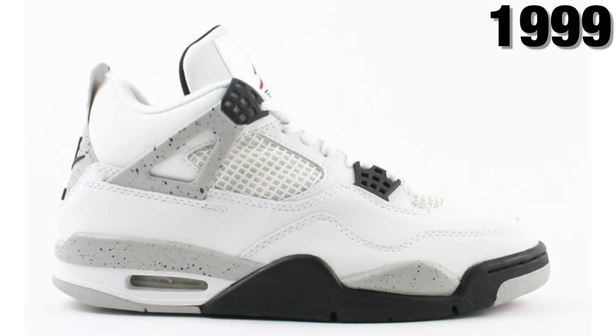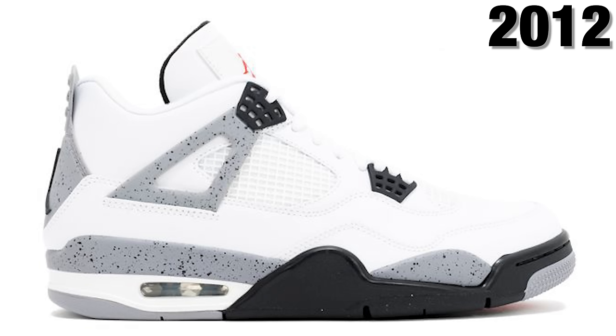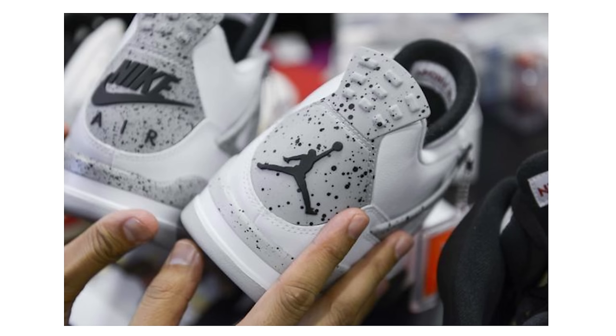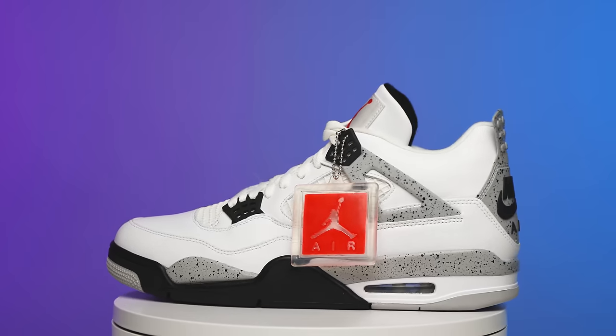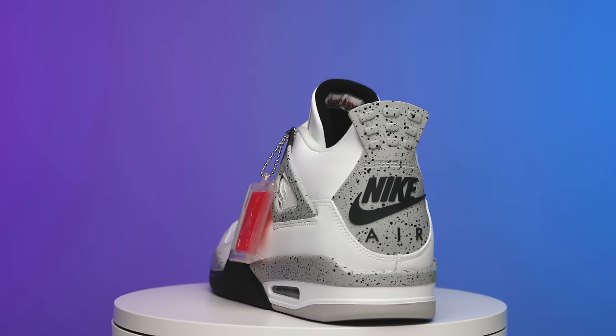We saw the original, then the 1999 retro with Nike Air, they did a great job. Then 2012 there was a Jumpman on the back — can't forget the fusion in 2009 — and then the 2016 remastered series. This was Jordan Brand saying 'we're going to get back to quality, back to the materials, back to cuts, start doing it right.' It was time to get away from the mold, and this was a staple shoe for the sneaker community about eight years ago.